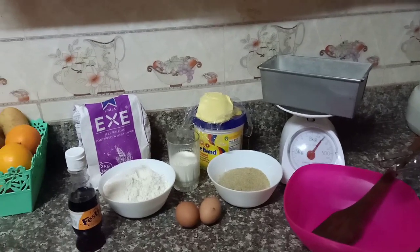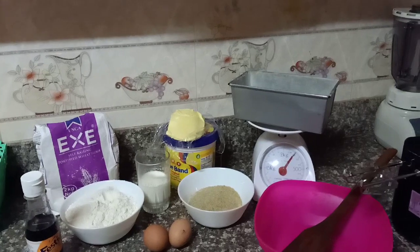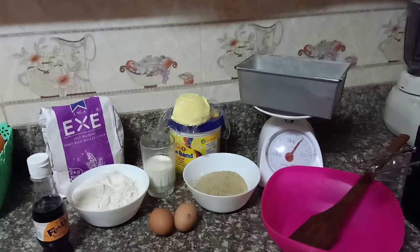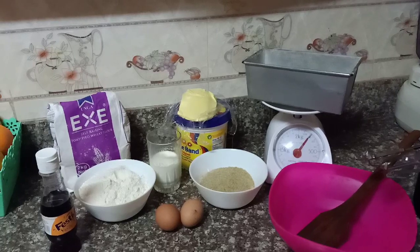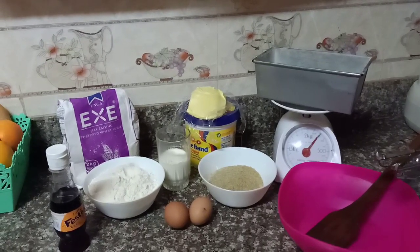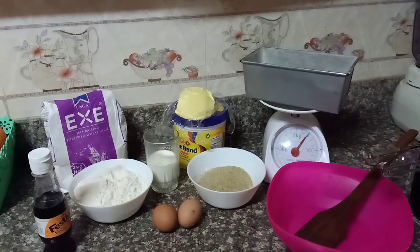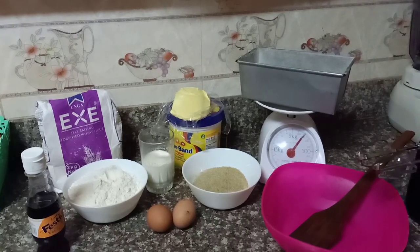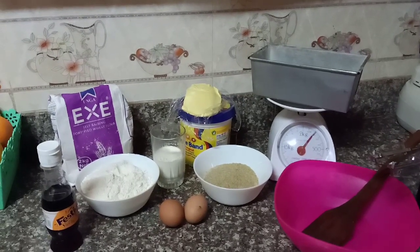Hi guys, welcome back to my channel. If you're new here, my name is Eunice — it's all about motherhood experiences and everything good about lifestyle. Today I want to share with you guys how I bake my vanilla cake, very quick. Remember to subscribe and watch this video up to the end because I'm going to share with you guys a slice of the cake, the final look, which will be so good. Remember to give it a thumbs up.